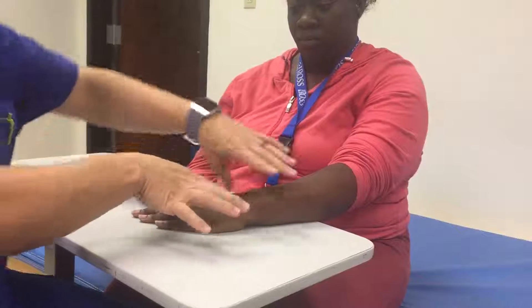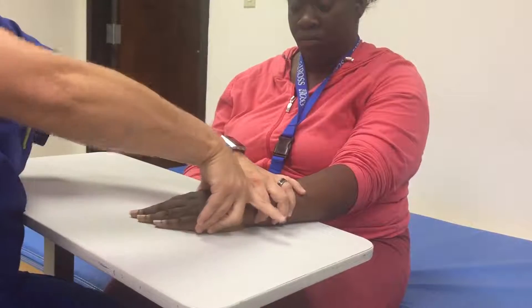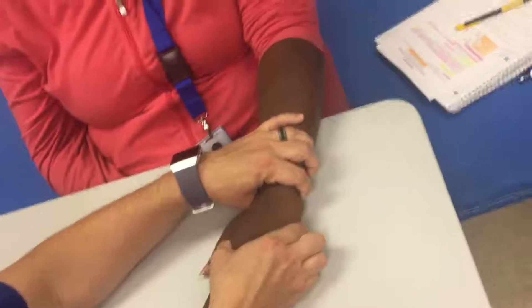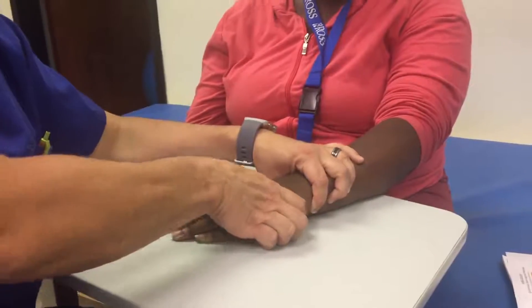Now I'm going to apply resistance. I say move your hand in, I stabilize at the wrist, and I put my hand here. I'm grabbing inside her web space with my thumb — you don't want to grab her fingers because you're crossing more than one joint. I'm grabbing on the side of her hand and I say don't let me pull out.